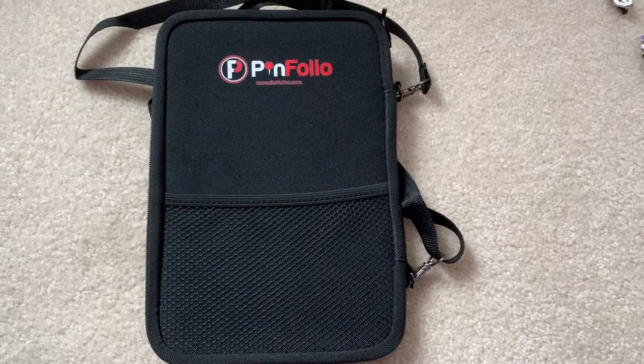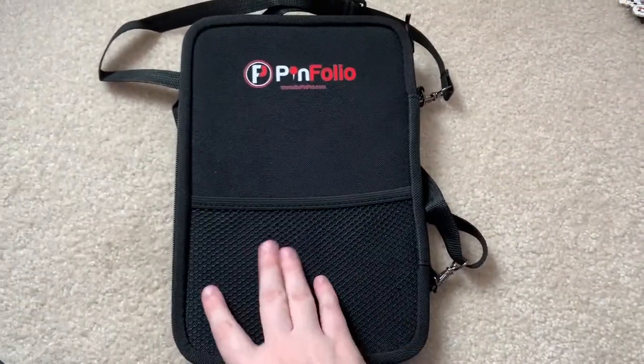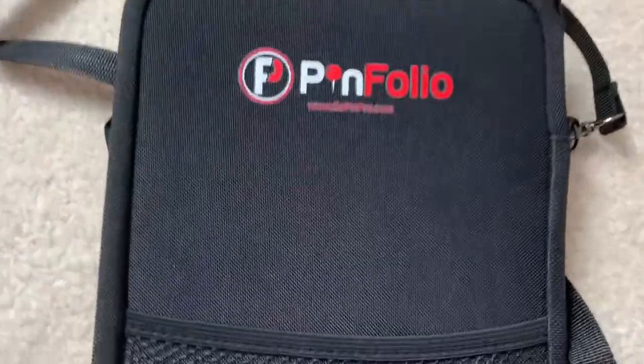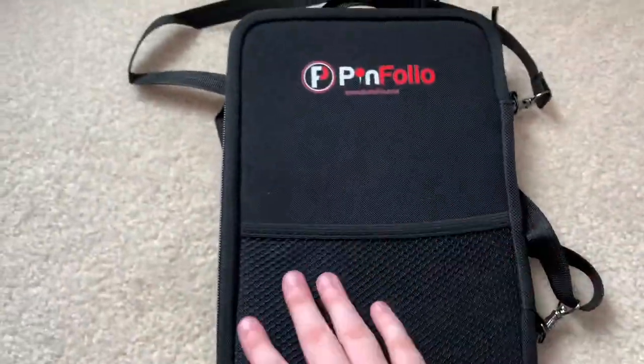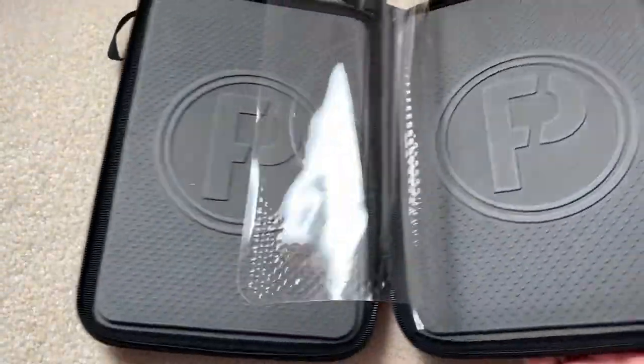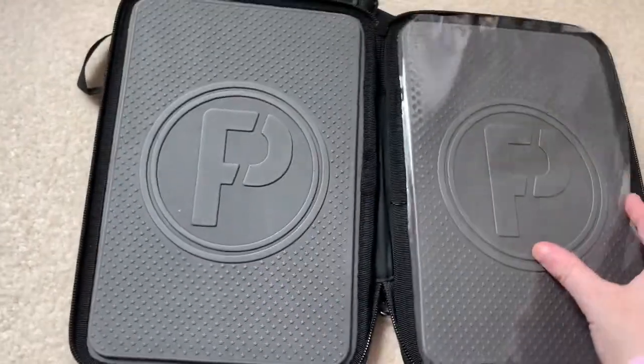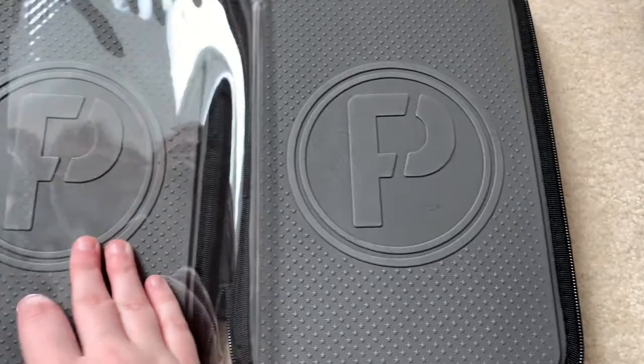Now that you've seen the original setup, let's get into reorganizing. We'll start by placing pins on cork boards and putting the ones that are off cork boards right now into my pin folio. I've flipped my camera around — this is what a pin folio looks like. It has a little pouch in the front, a zipper, and a little strap. When you open it up there are two sections for pins, with a little protector flap and another side.